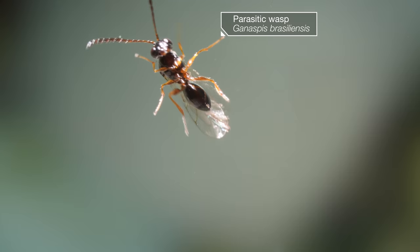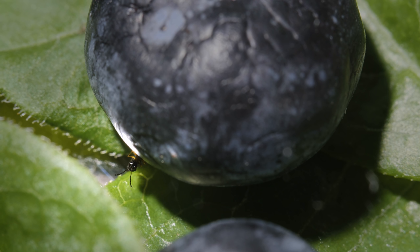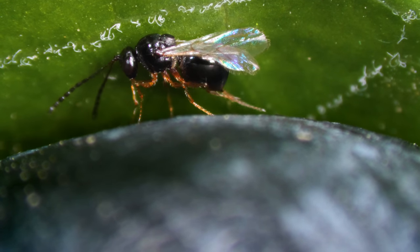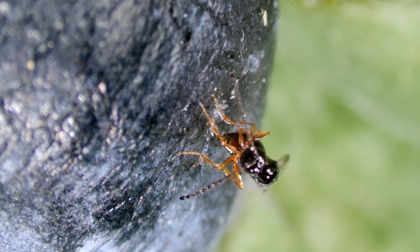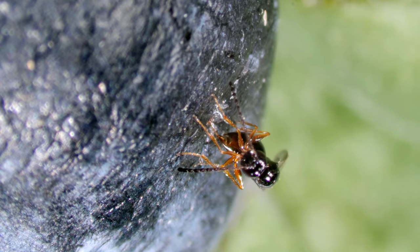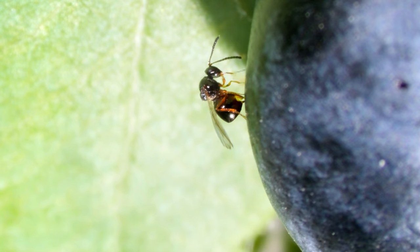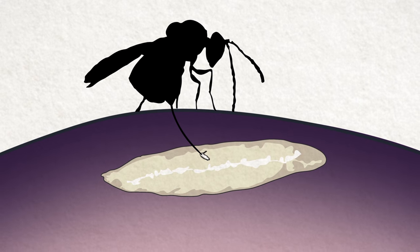That's why scientists are introducing a less toxic option — they've invited an old enemy from Asia to take the fly down. This parasitic wasp is even tinier than the fly, but just as determined to lay her eggs. Her favorite spot is inside a fly's growing maggot. She can feel vibrations that lead her to a fly maggot moving below the fruit's surface.